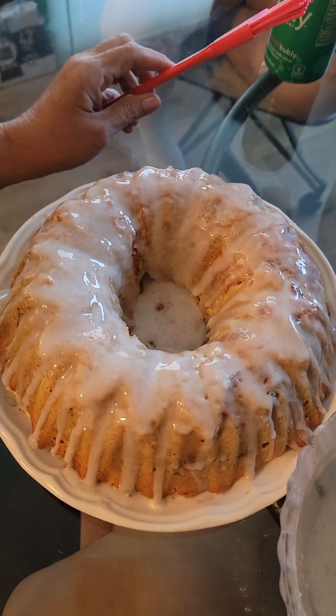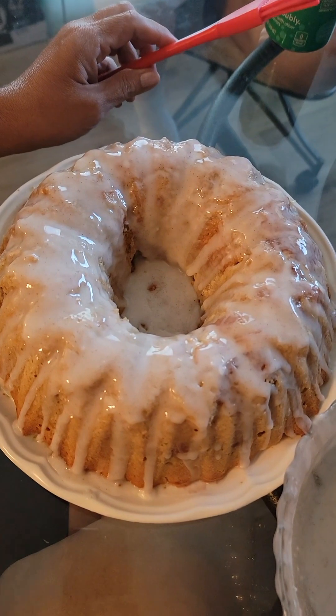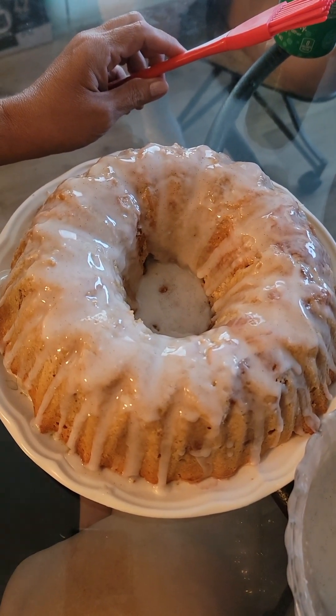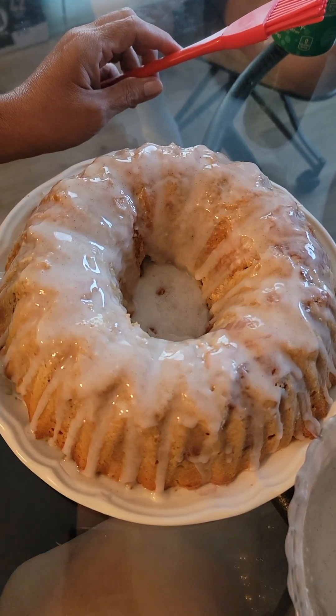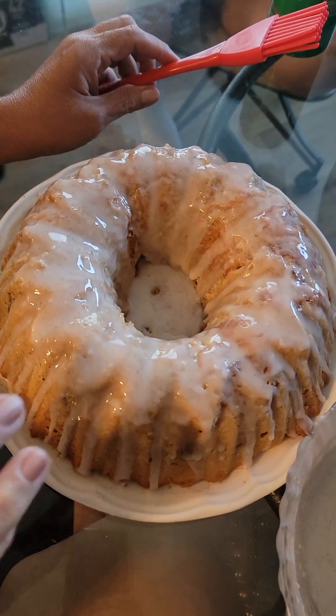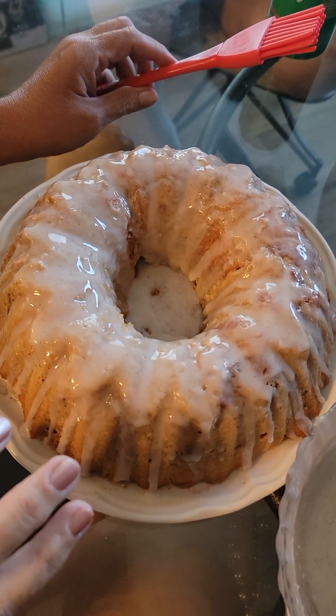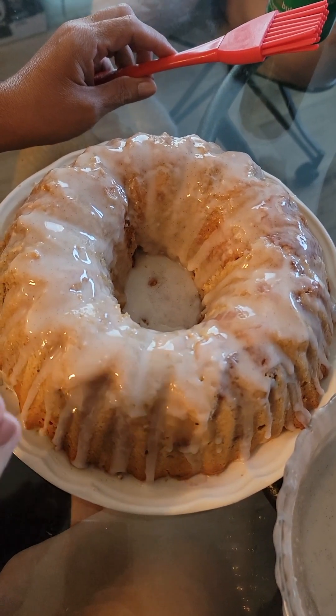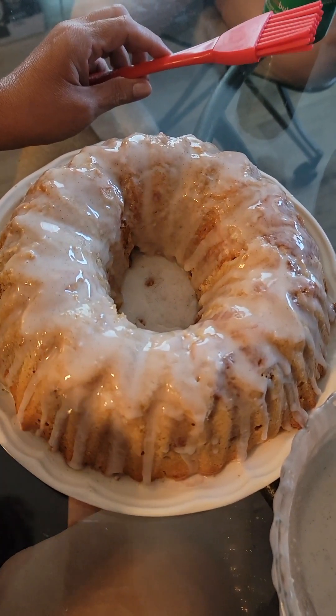Just wanted to show you mid-applying the icing. We've still got some left — you don't have to put all of it on if you don't want to. You put the icing on in layers and it kind of dries and makes a sugar icing crust, so it's almost kind of crispy. And then you have this really soft, buttery center.